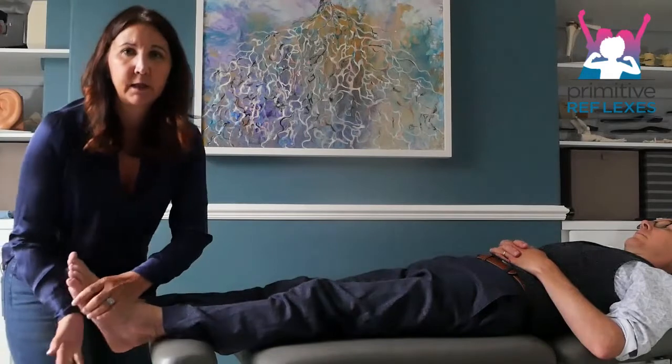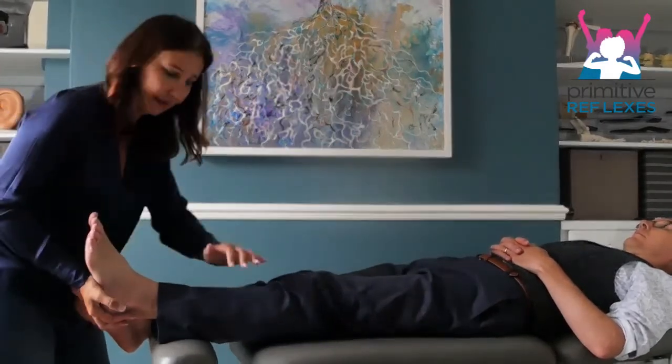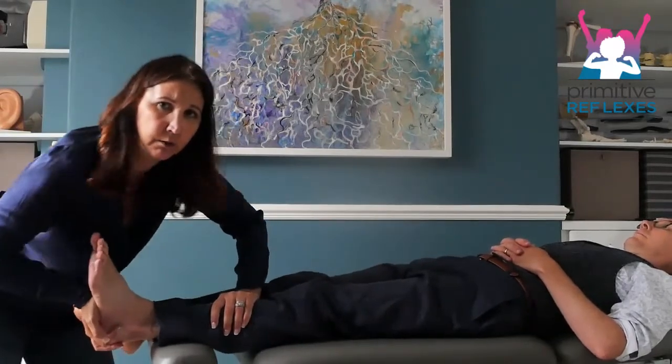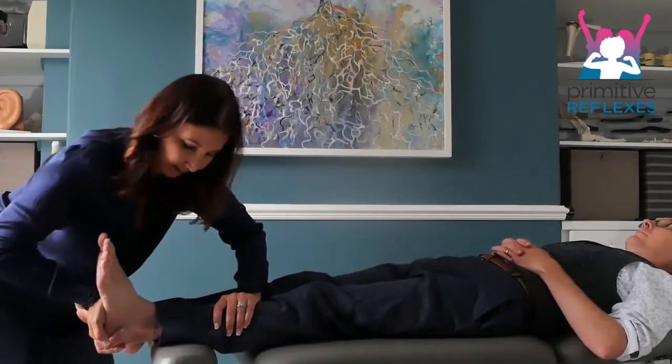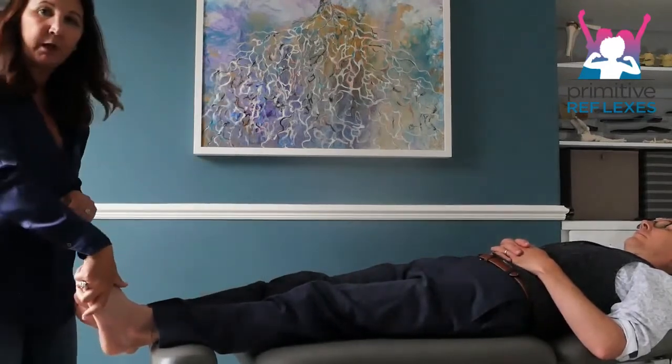For the ankle, place your hand underneath the ankle so you support it. Just stabilise the leg and push in, counting one through ten, and then we come to the toes.